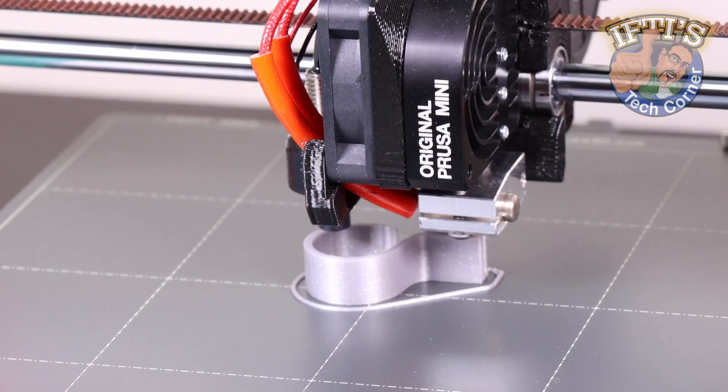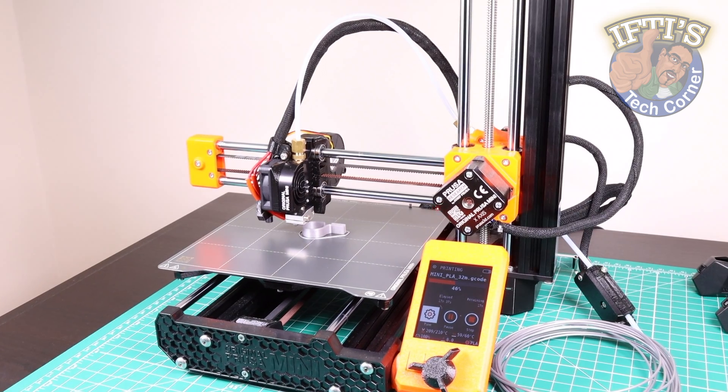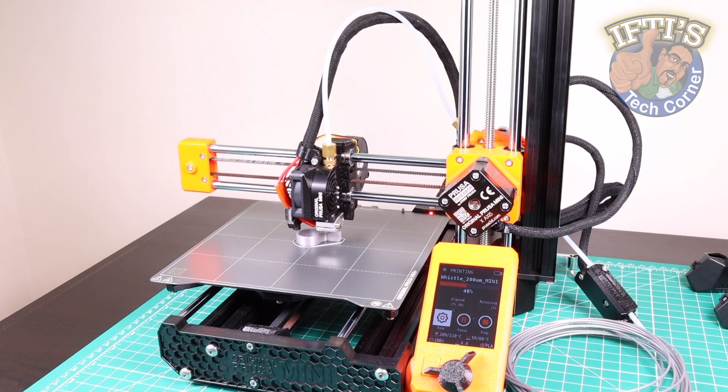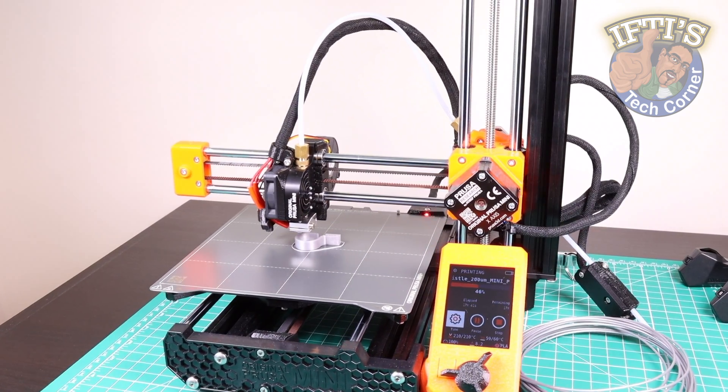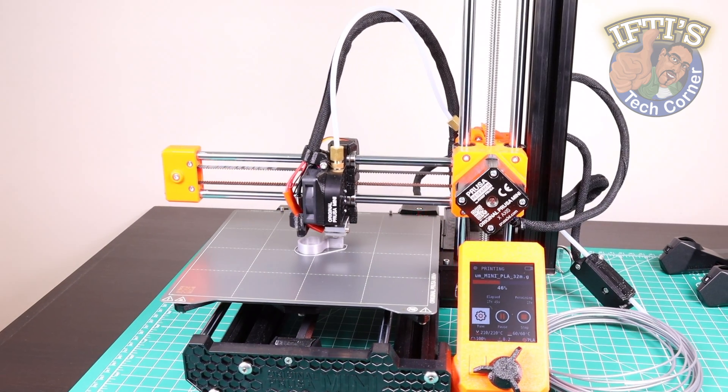Whether it's for a laboratory or classroom environment, right the way through to a large print farm setting, or maybe it's just that desk space is at a premium, the Mini Plus is a small FDM printer produced by Prusa and could be right up your street.